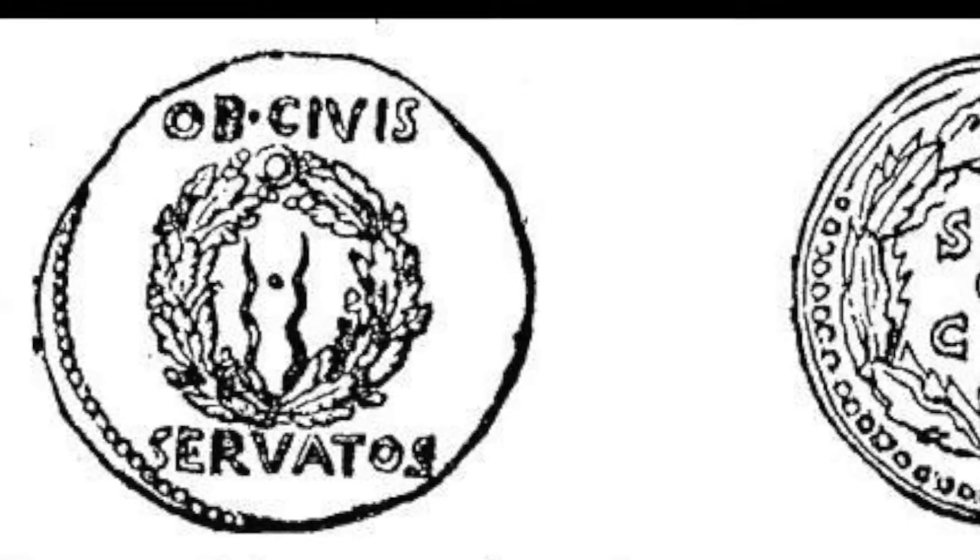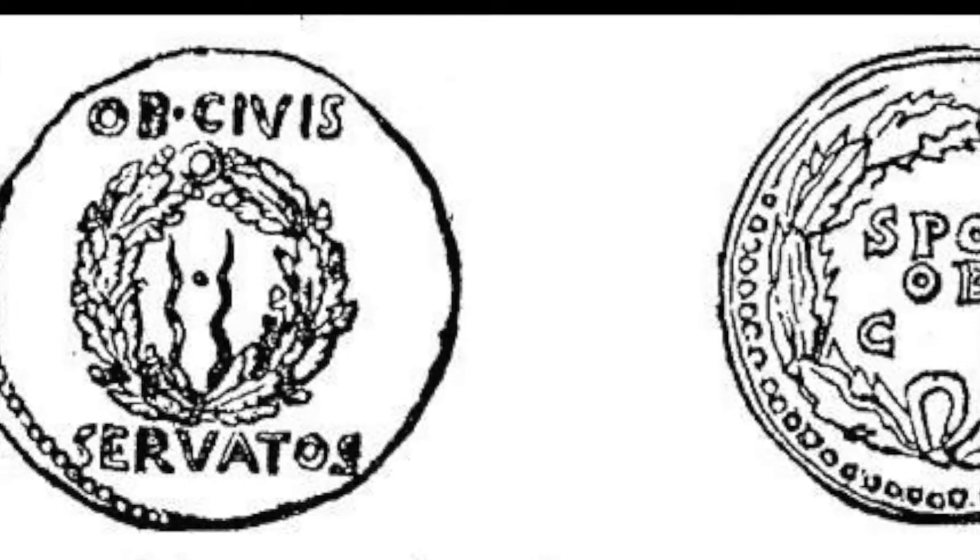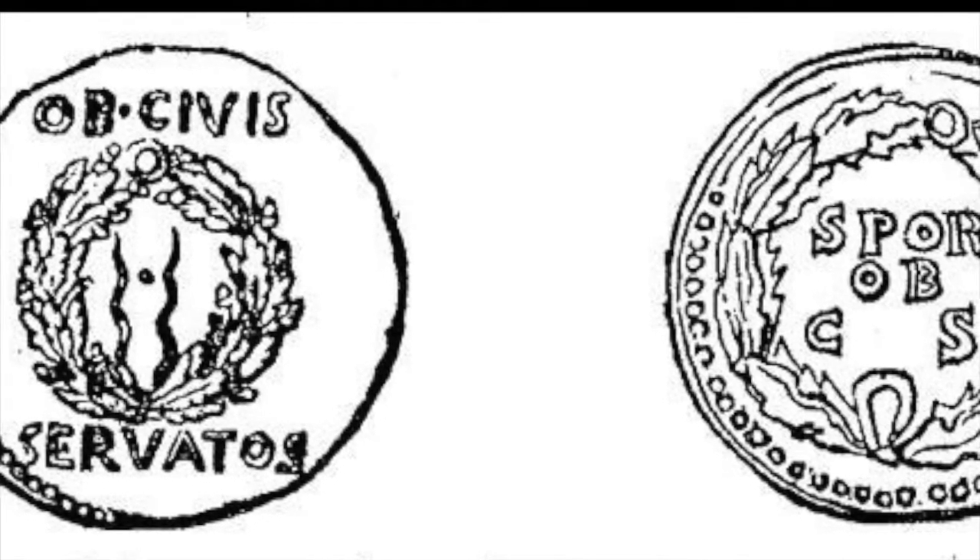He then began to utilize the symbol of the corona civica on medals and coins, representing the shift from it being awarded because of an individual military success to an imperial and political emblem.